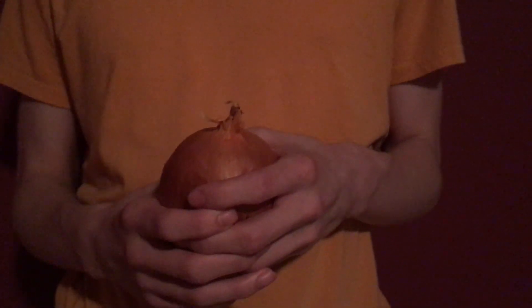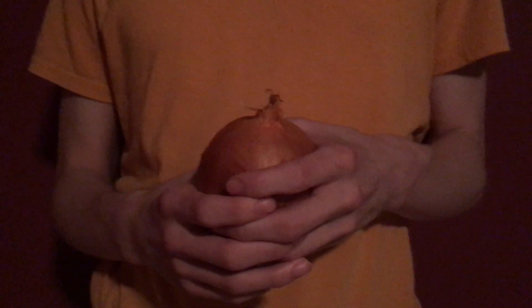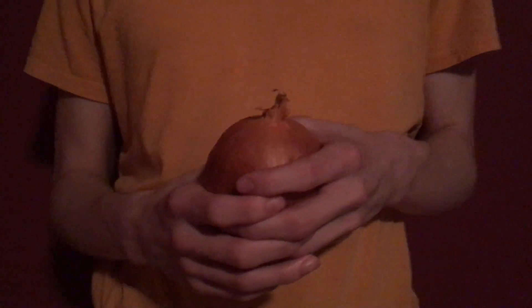Welcome back to another edition of Critique Derbs. Today I'm going to be reviewing the common onion.